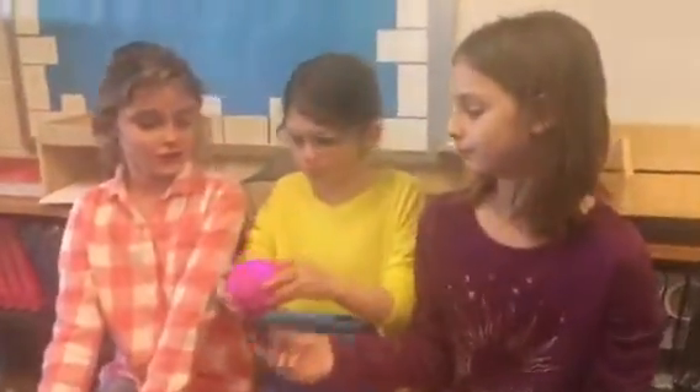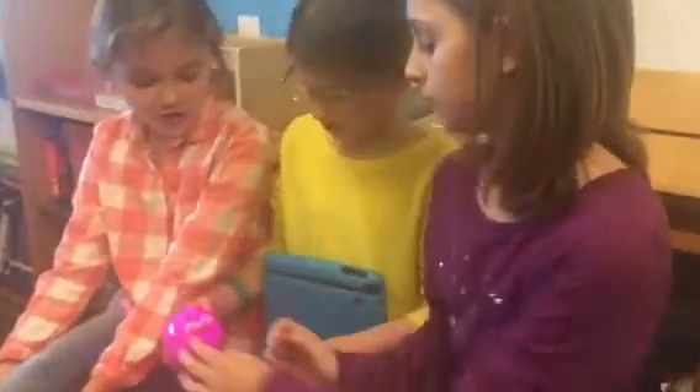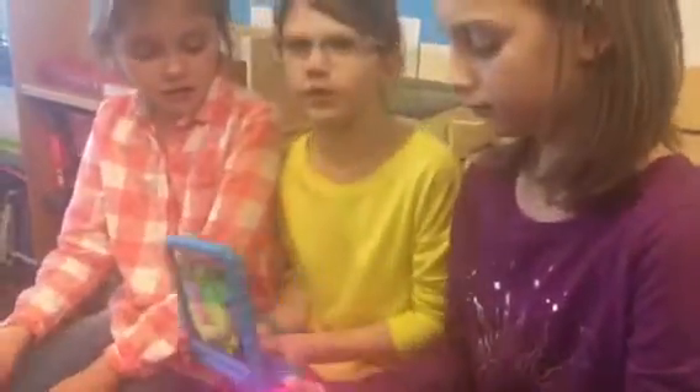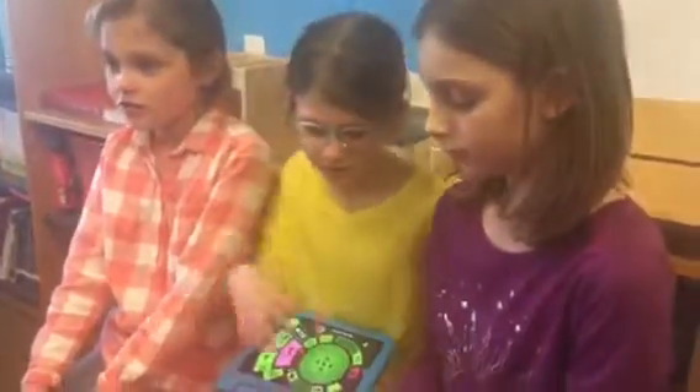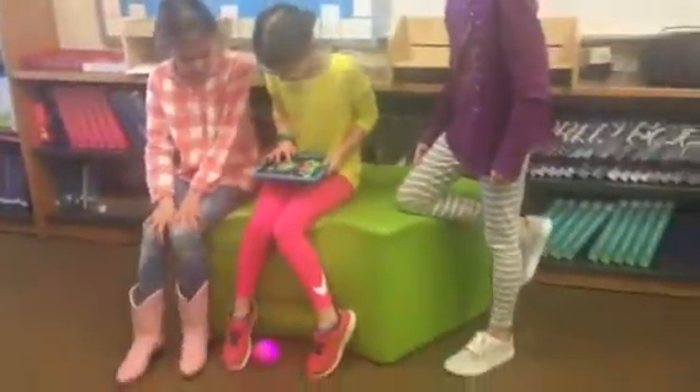The tech on the floor is this Sphero thing right here, and it's a remote control. You don't have to get a case for it, but it's a remote control and you can change its colors. There are different kinds of apps, but we're going to use this app today. It can drive on the ground — all you do is twist this thing and it starts to go anywhere you want. It's like a robot.